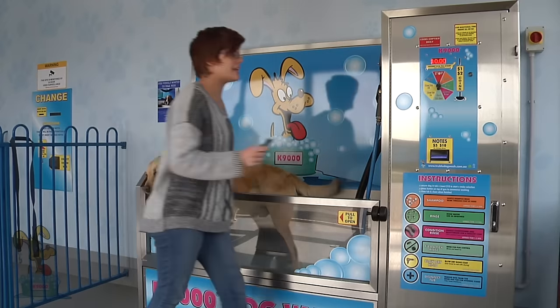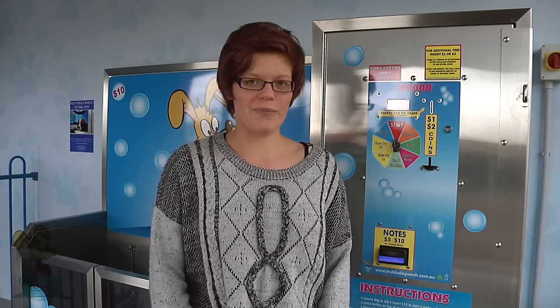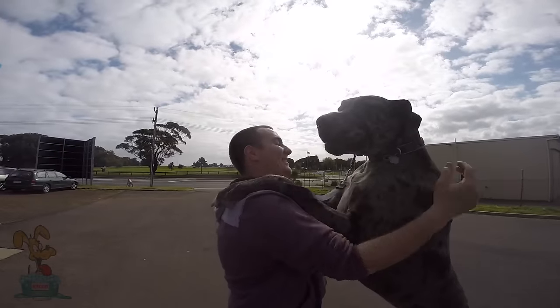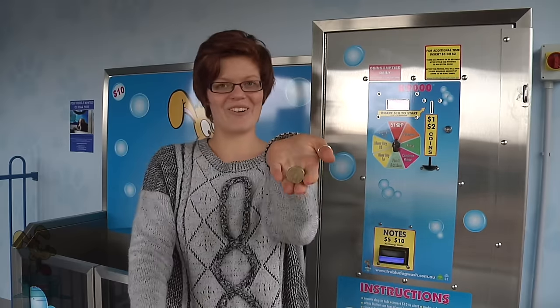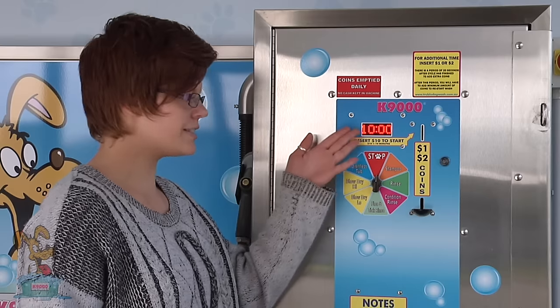Once your dog is secure, it's time to put money into the machine. $10 gives you 10 minutes and that's usually long enough to wash a medium-sized dog. If your dog is extra large or has an extra thick coat or is extra dirty, it may take a little bit longer. You can use a $10 note or you can use coins to wash your dog. $10 gives you 10 minutes.